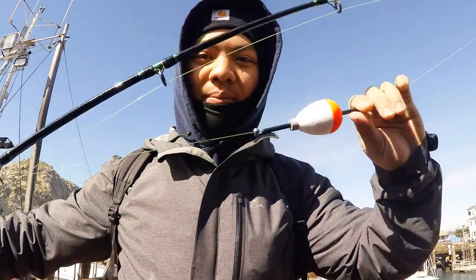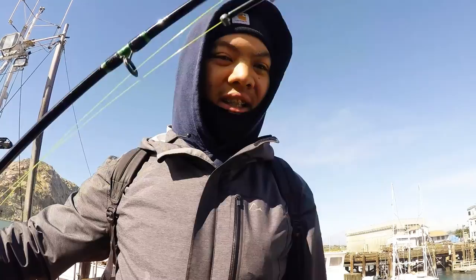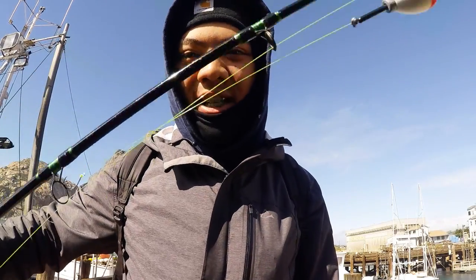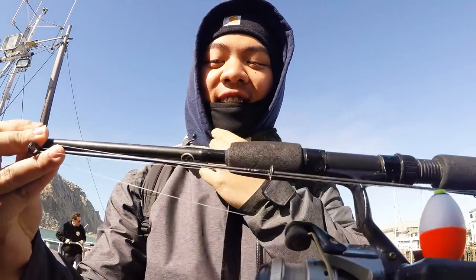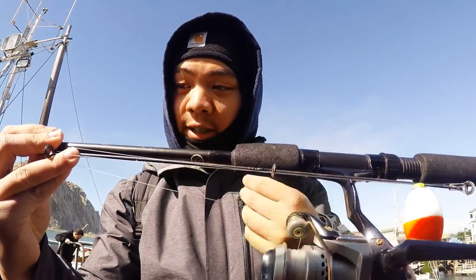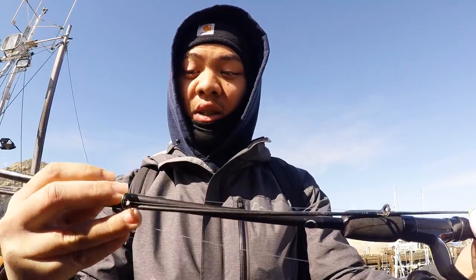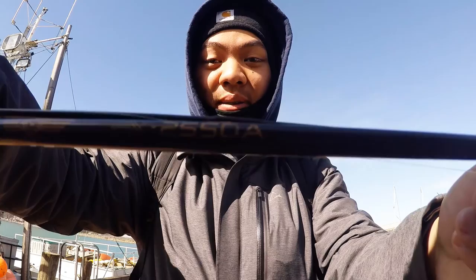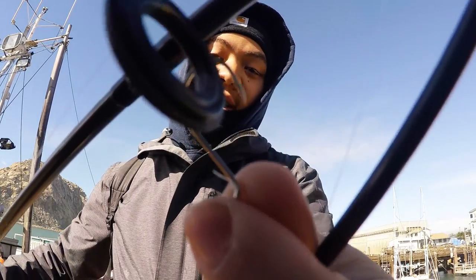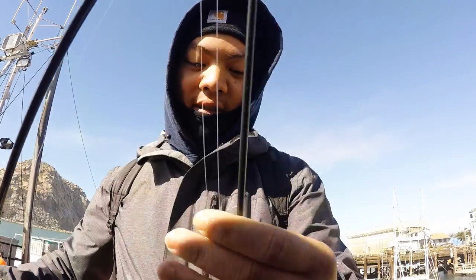I'm probably gonna change this up and put a weight on it just in case they're biting on the bottom today. Next we have this broken down five foot six super ultra light Shimano FX 2000 series — I don't know anything about this rod or even where we got it from, but I have it rigged up with the same size octopus hook.